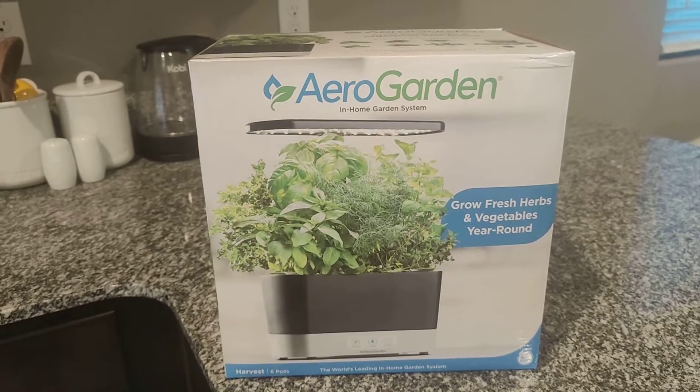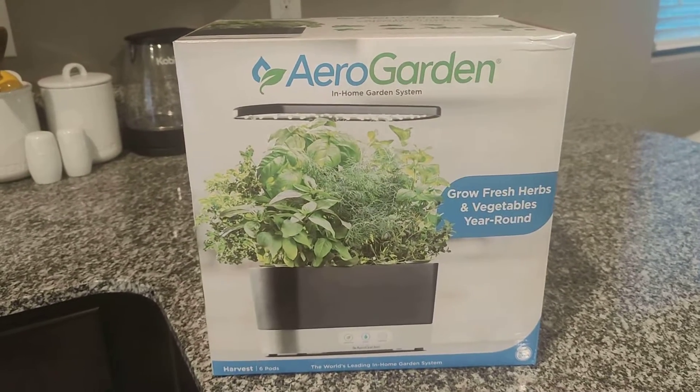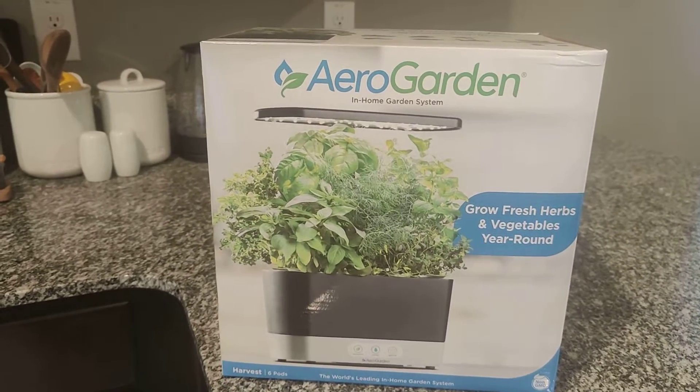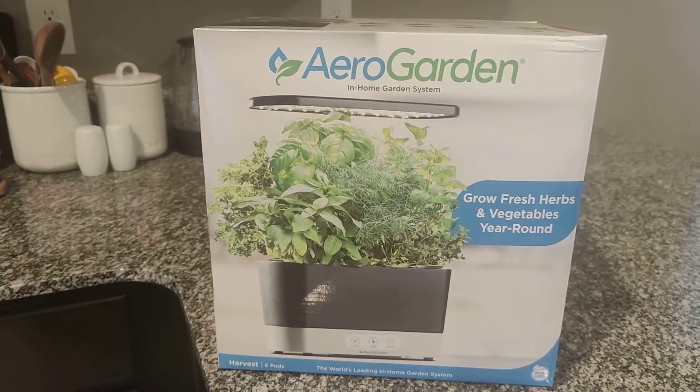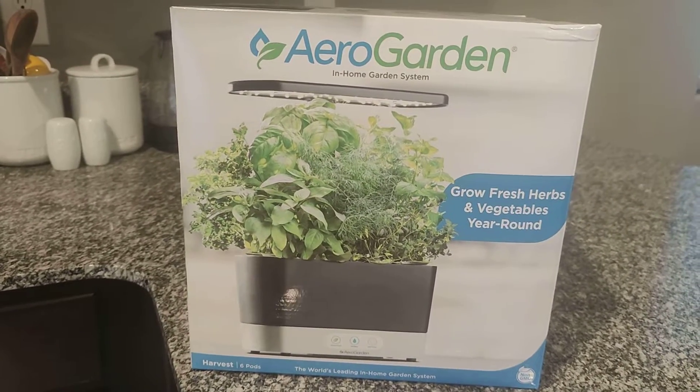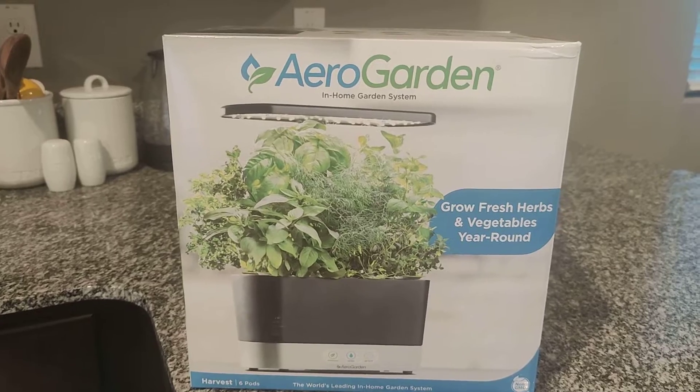All right guys, I'm trying something new here. I just got a new toy. This is the indoor AeroGarden in-home gardening system. I got the herb package, so I'm curious and excited to see how this grows.